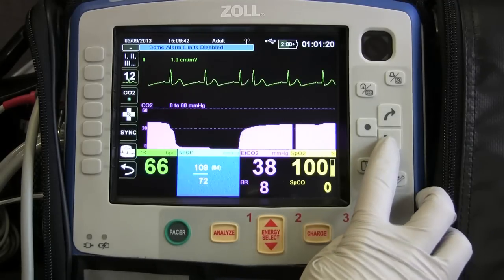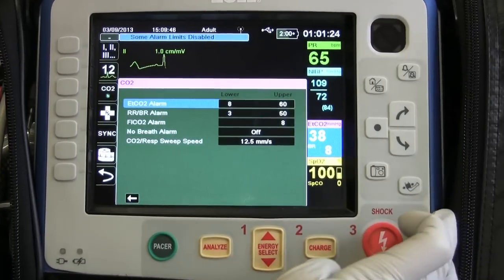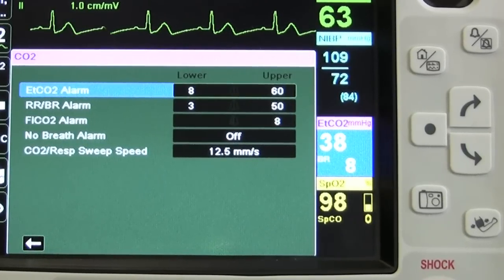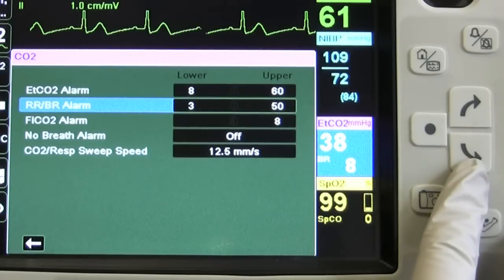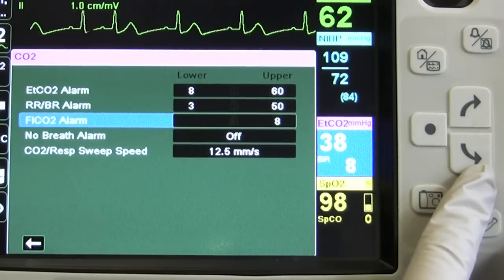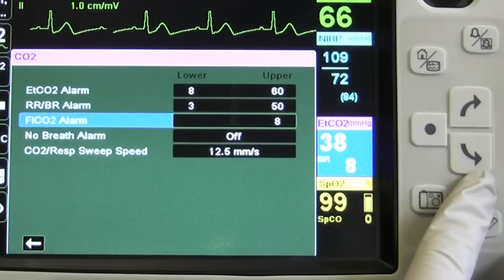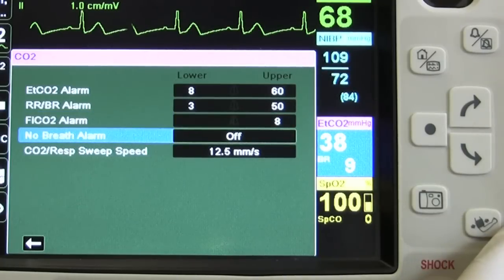If we come up to our navigation buttons and highlight ETCO2 and select it, it brings you to the parameter menu. Here's the ETCO2 alarm, we have the respiratory or breathing rate alarm, the FiCO2 alarm, and the no breath alarm — so if they become apneic.